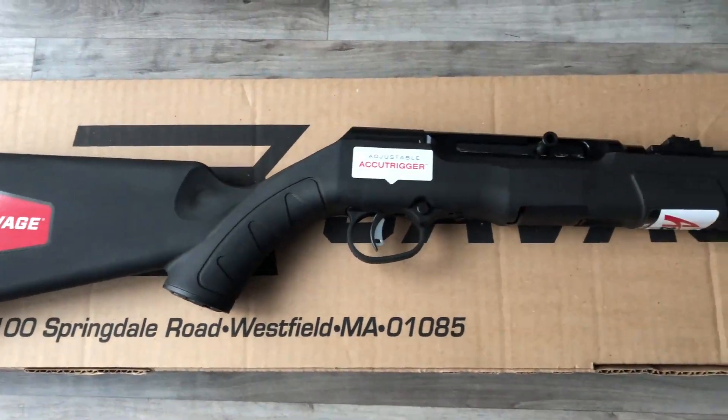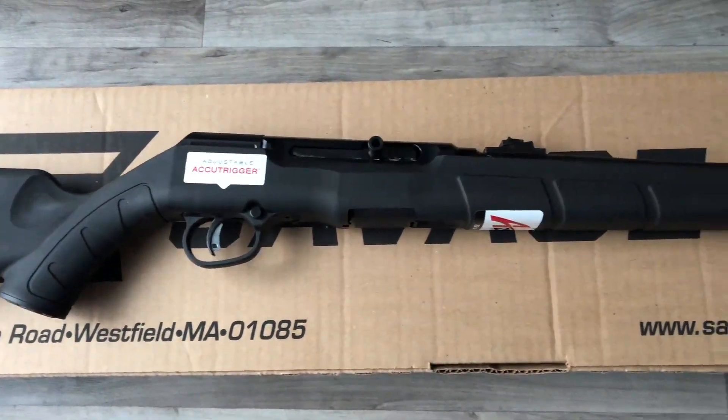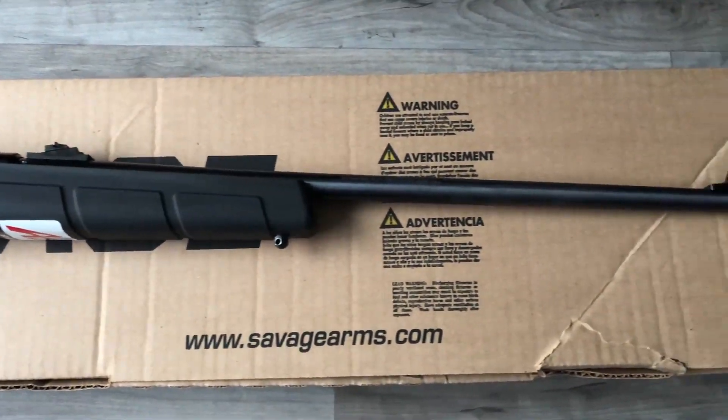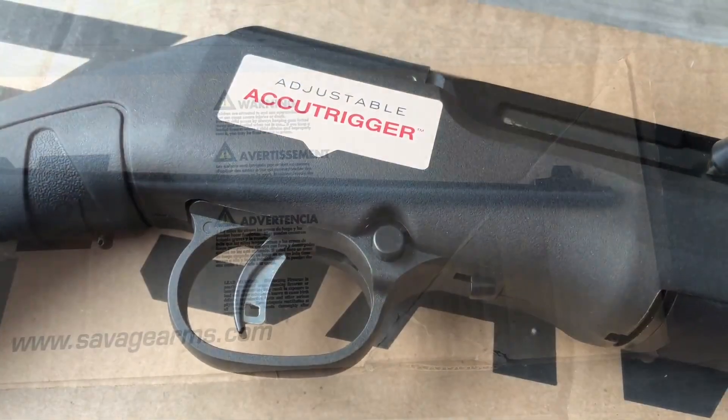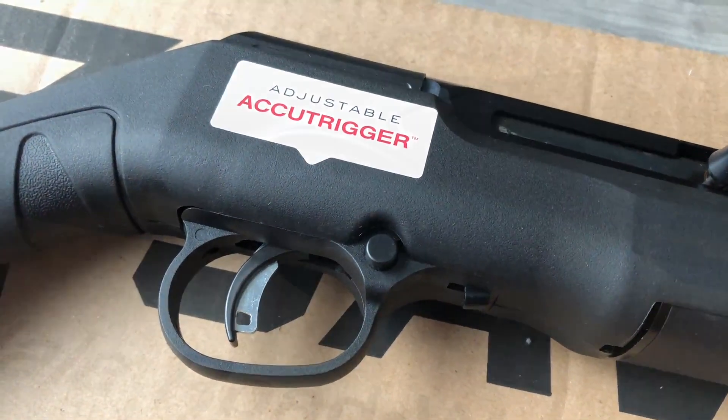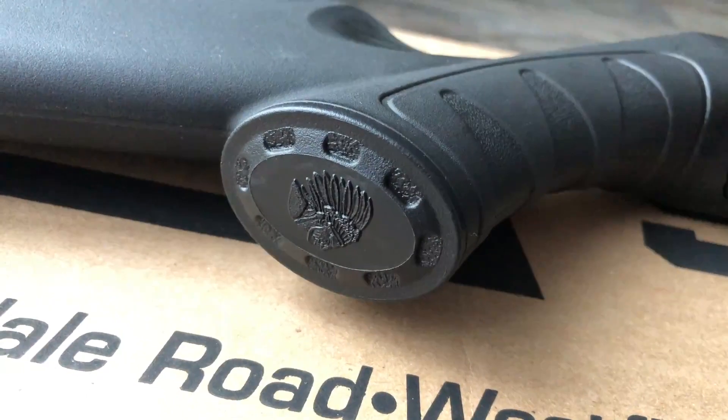Hey, what's going on everyone — this is a quick look at the Savage A22. This is a 22 caliber semi-automatic rifle. It's a budget-friendly rifle that can be found for under $250 depending on where you shop. I got mine on sale for $175 and overall I think this is an awesome gun for the price.